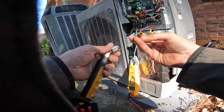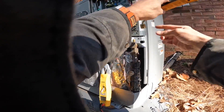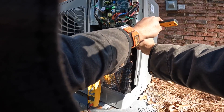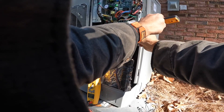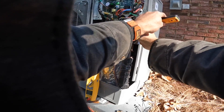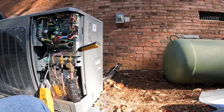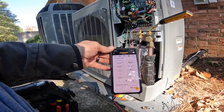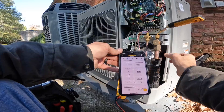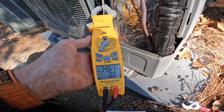I need to put a little Schrader in there. 351 on my head pressure — now that's nice and hot. 14.5 amps.